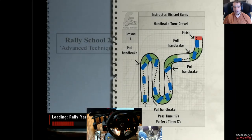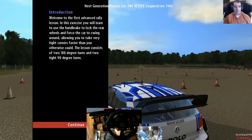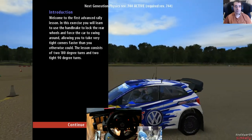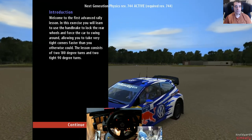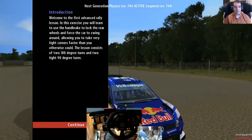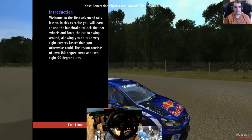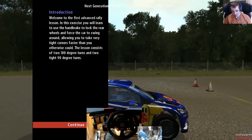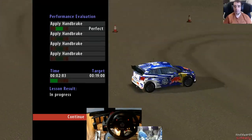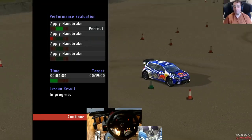Welcome to the first advanced rally lesson. In this exercise you will learn to use the handbrake to lock the rear wheels and force the car to swing around, allowing you to take very tight corners faster than you otherwise could. The lesson consists of two 180-degree turns and two tight 90-degree turns. Aim to enter the first handbrake at around 50, before the corner turn hard into it and hold the handbrake.